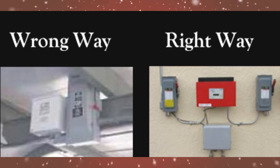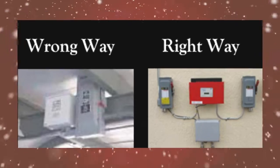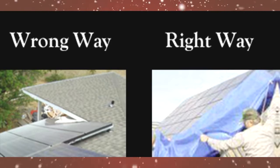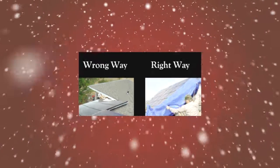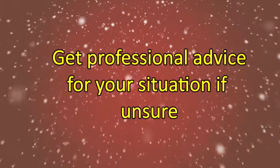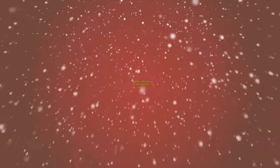Components need to be placed in readily accessible locations. Your solar panels should always be protected from construction activities, including paint overspray. As always, if you're unsure of how something works or is installed, you should get professional advice before continuing.